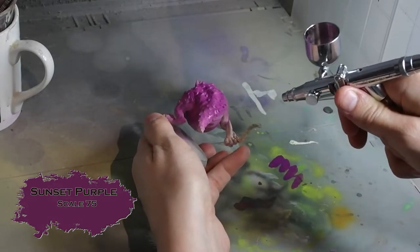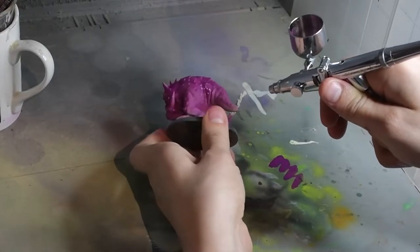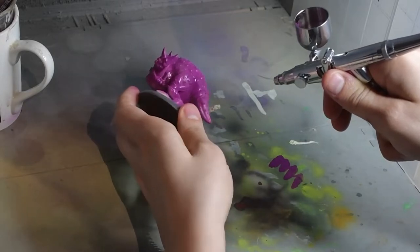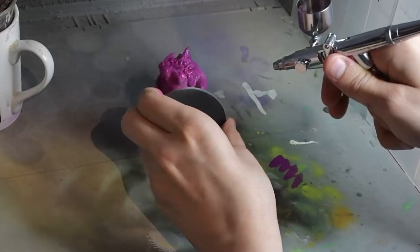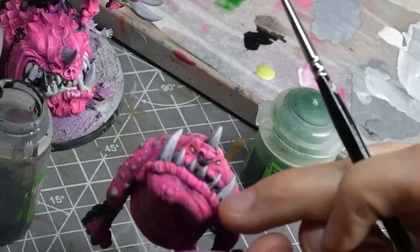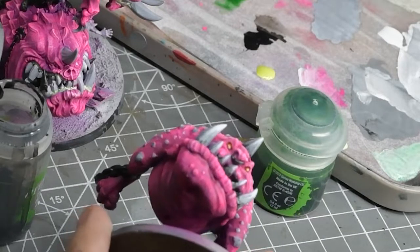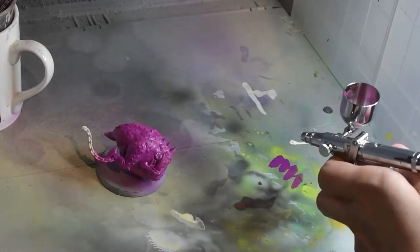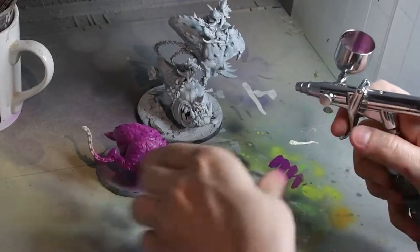For the base coat I used Scale 75 Sunset Purple, and I really shouldn't have used it as a base coat because Scale 75 paints aren't great for that in an airbrush — they're quite thick but also quite transparent, so not great airbrush paints. But it worked and I liked it, so that's what I used. You can use any warmish purple or mix your own. For the grey on the teeth we're basically just mixing black and white — no precise measurements, so you don't need specific paints like Space Wolf Grey.